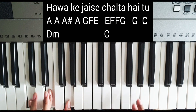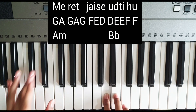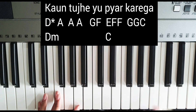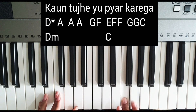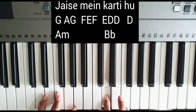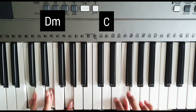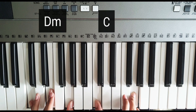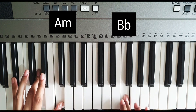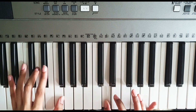Okay, B flat — with B flat major, then we repeat the same pattern again. Then A again, then B flat again. Okay, so we will follow the same pattern for the introduction part.